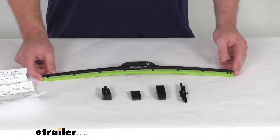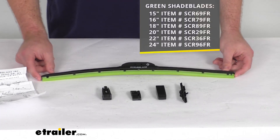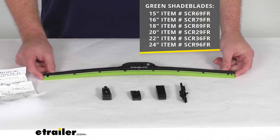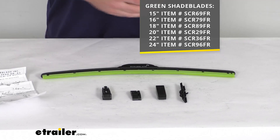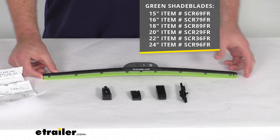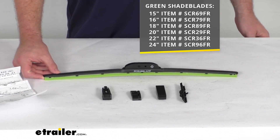These do come in multiple different lengths to fit your application. We've got all the sizes available that you see on the screen there. Oftentimes your driver's side and your passenger side are actually different lengths, so you want to make sure that you're measuring those original ones and getting the correct length for your application.